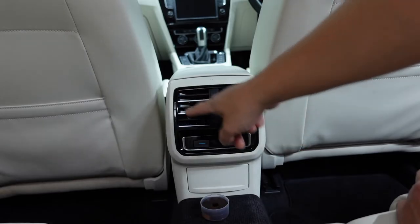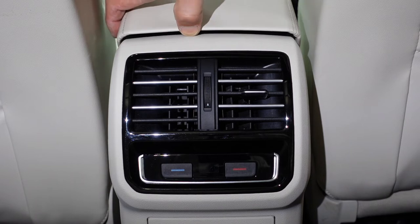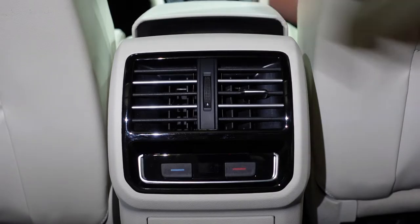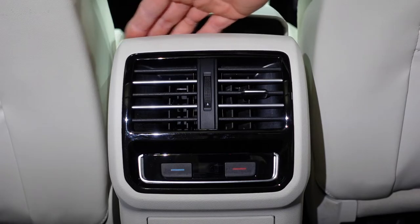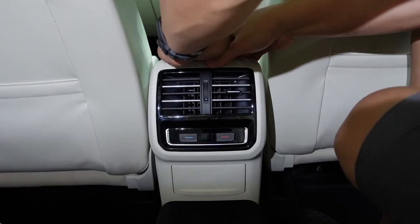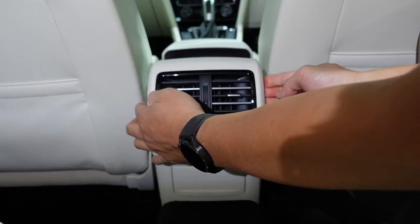The plan is to replace this whole air vent section. The center armrest actually slides forwards, so we'll slide that forward slightly so we can get our fingers around the back of this console fascia. Just checking where the seam is - that's the top part freed up.